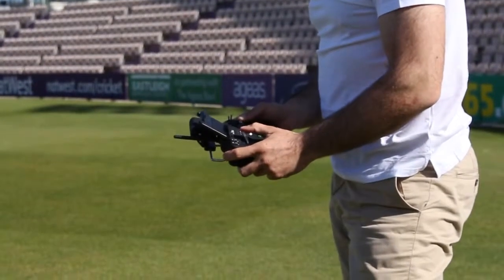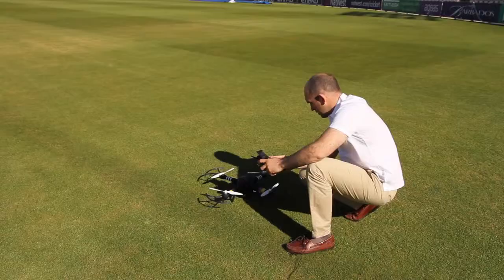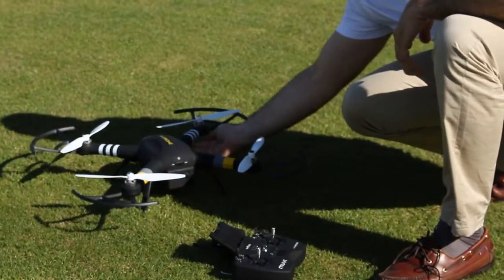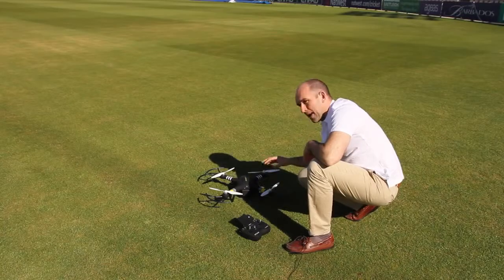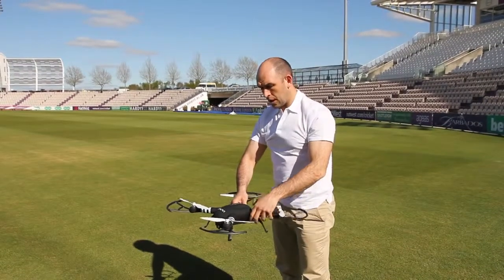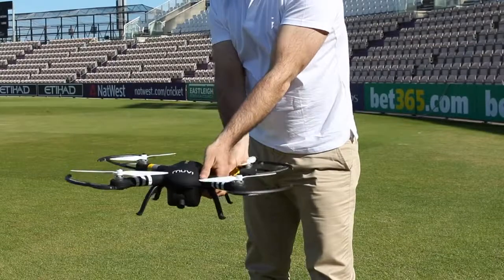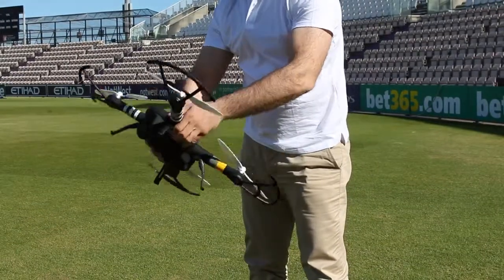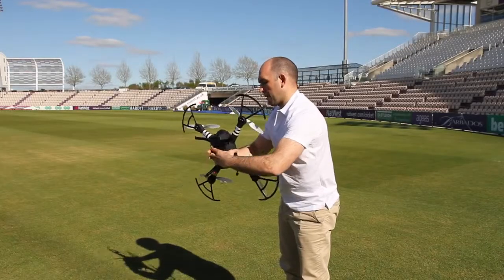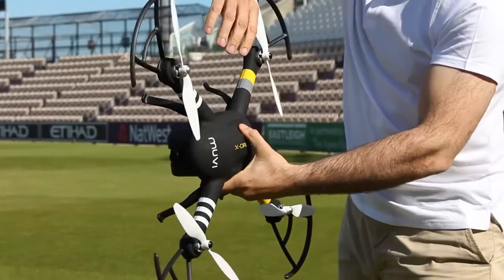Hold it there. What we're now looking for is on the underside of the front arms — the green light to go to a slow flashing, which we've got now. Then we want to pick the X-Drone up, hold the camera in front of us and rotate the X-Drone on the spot, with the camera then up. One more full rotation all the way around, and now with the camera facing to the left, rotate it one final time all the way around.